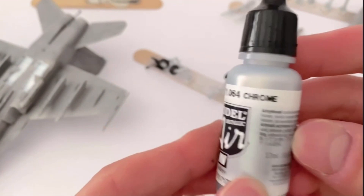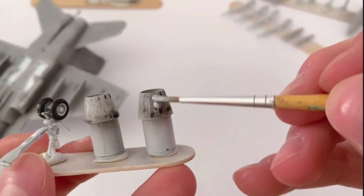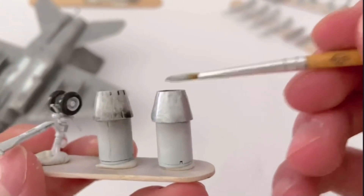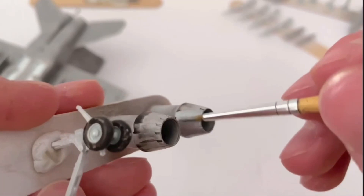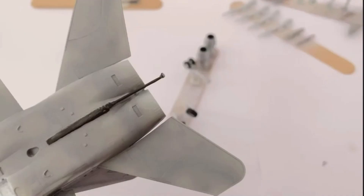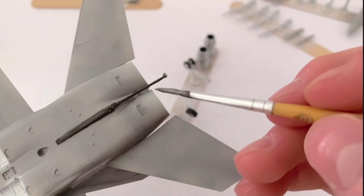Vallejo Model Air chrome acrylic paint was then used to paint the air intakes on the engines. This chrome paint was then mixed with a little bit of dark sea grey to outline the small details around those intakes.